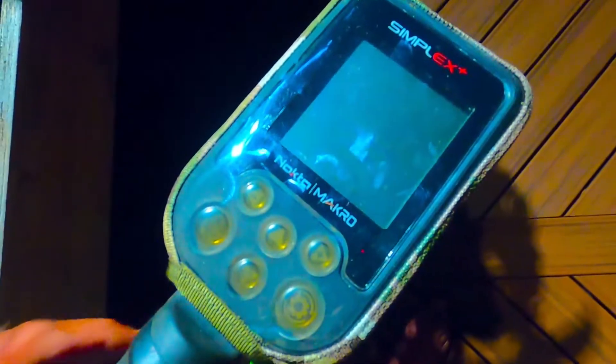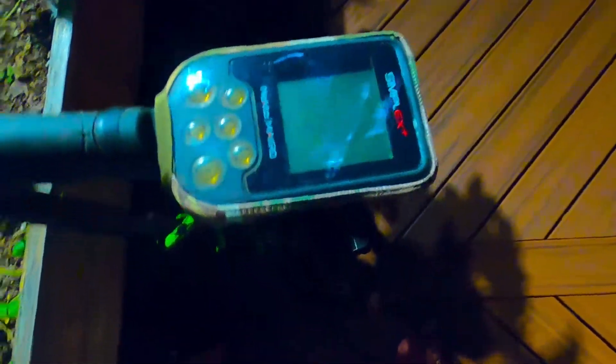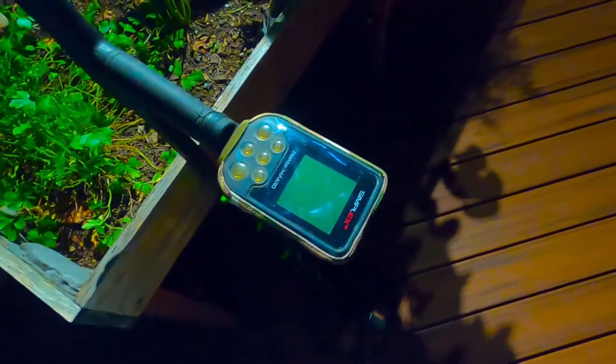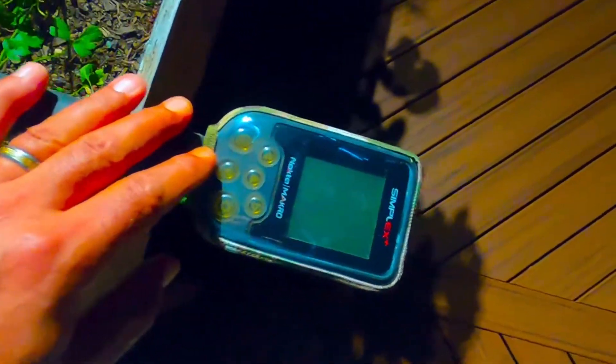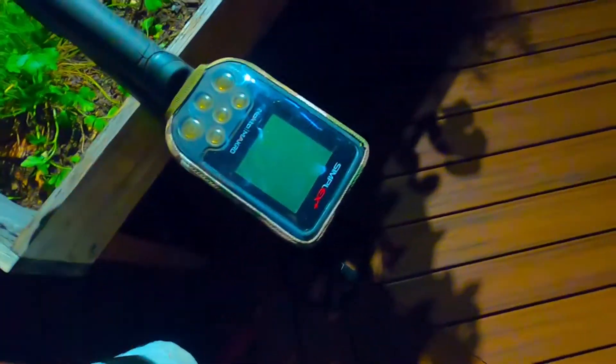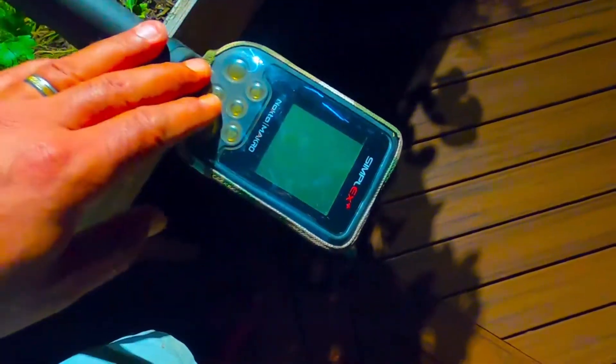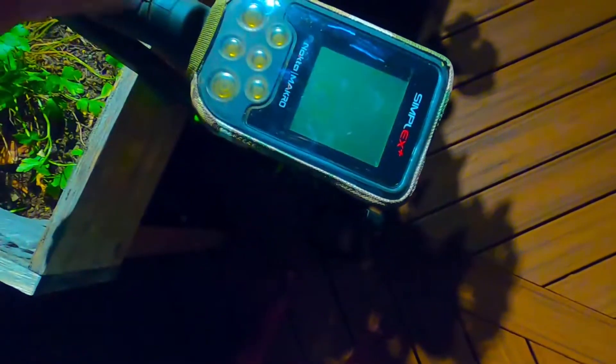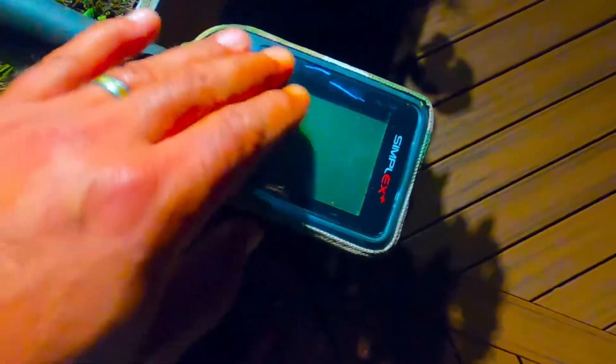The reason I bought it was basically to prevent my machine from getting any scratches on the screen — because if that happens, that's a big deal — and on the buttons too. This is a great addition to my machine. I hope I'm going to be able to use it tomorrow out in the field. Let me know what you guys think. What do you use to protect your Simplex? Do you have different cases? So far this one looks and works pretty good.